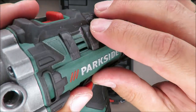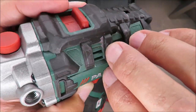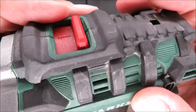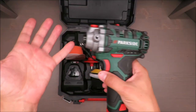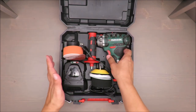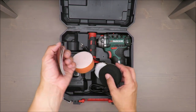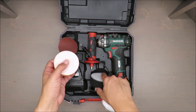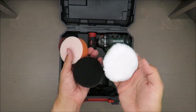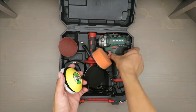I just noticed it's quite dirty here, but actually it's not dirt — it's overspray, something silverish. Anyway, what you're paying for: you get some sanding discs and polishing foams and pads, so that's what's included in the package.